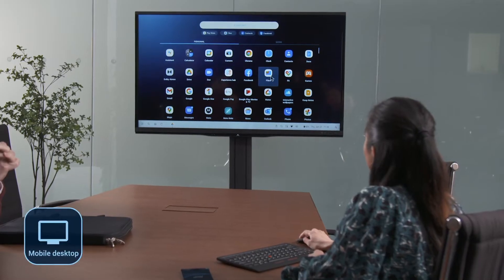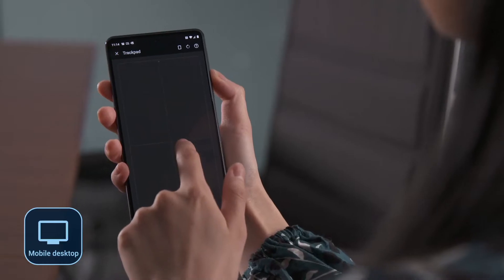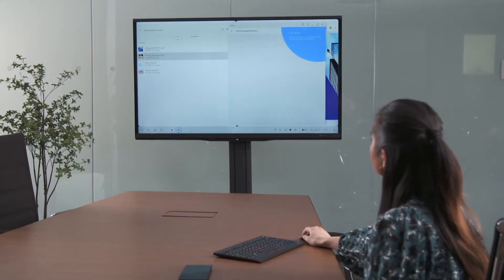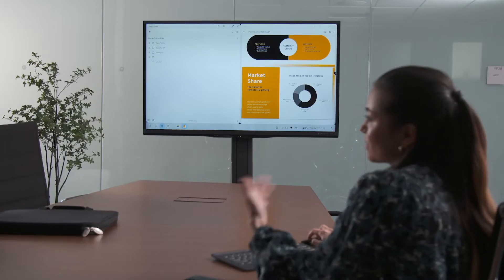See your mobile apps in full screen, using your phone as a trackpad for scrolling and a keyboard for typing. Add on a Bluetooth keyboard and mouse for the complete desktop experience. Spread out multiple apps in desktop mode to give yourself some breathing room.